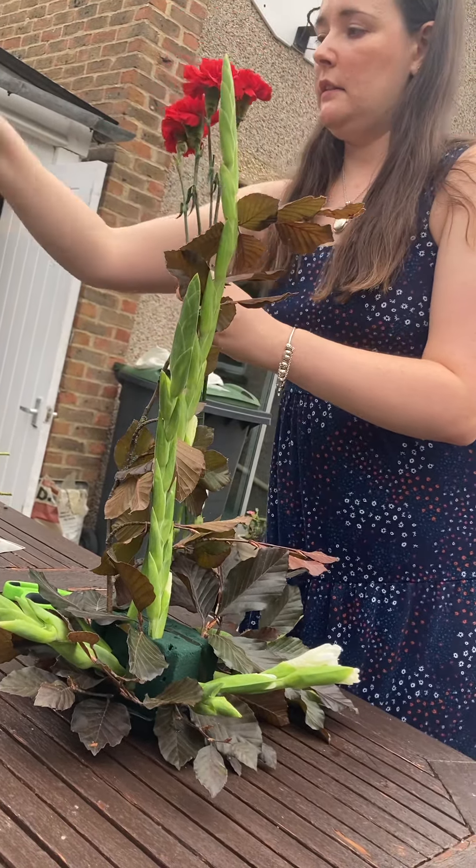The idea of this design is to basically hide the foam it's in. Don't worry about going tall on the other side — you want to keep your L-shape in place. Then I'm going to do the same again and arrange it in a line.